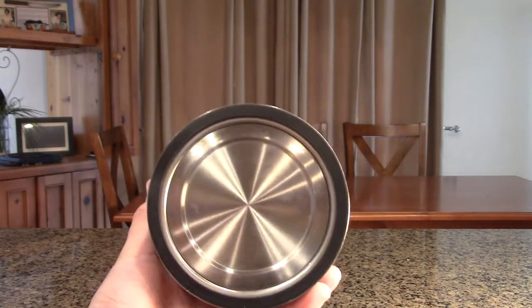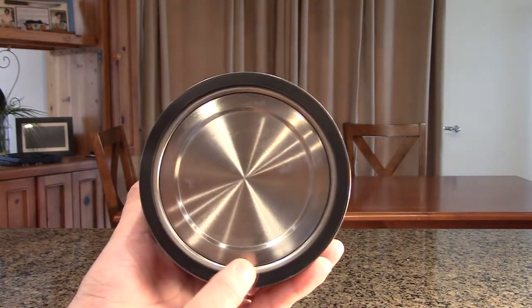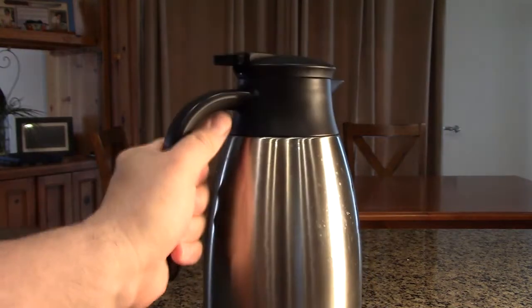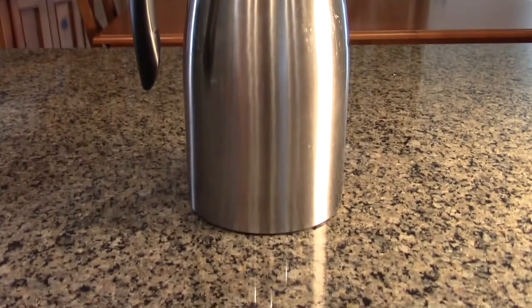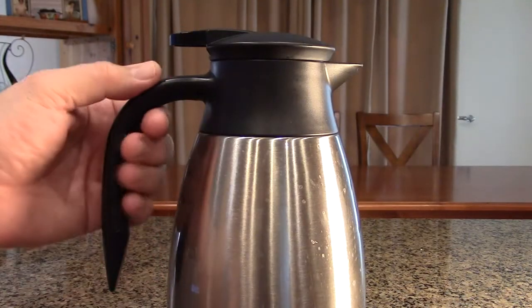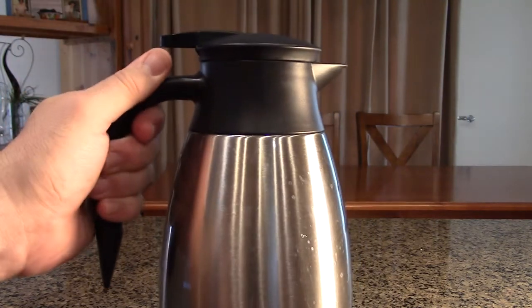Looking at the bottom, it has a really nice oversized silicone piece — it stays locked in place and doesn't move every time you set it down, which is good quality. The handle is real stylish, very smooth, and it's going to hold this perfectly even when it's full with liquid.